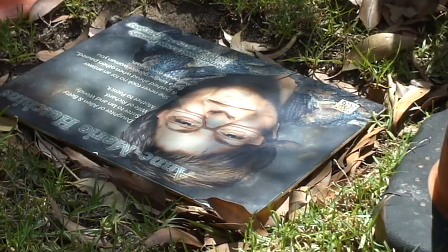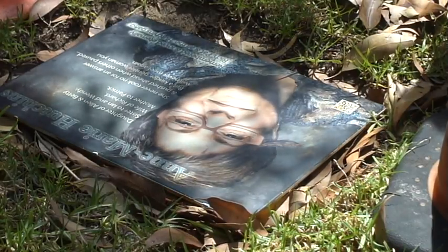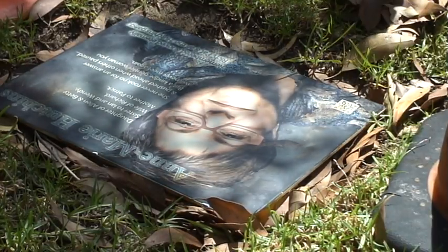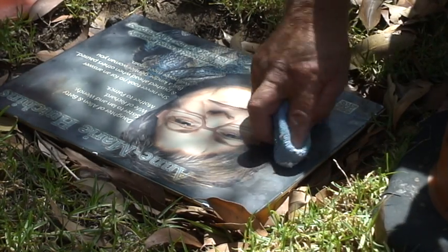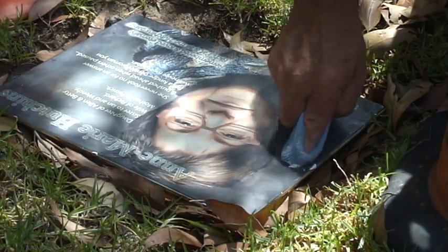The stains will come off — that's a whole lot better. If I'd known I was up against that I probably could have brought something a little bit different — probably something more like a car cut and polish.